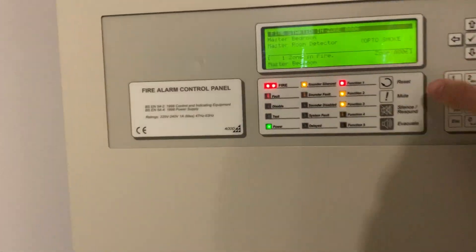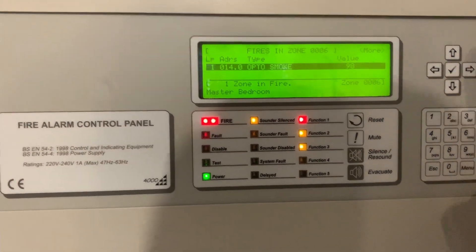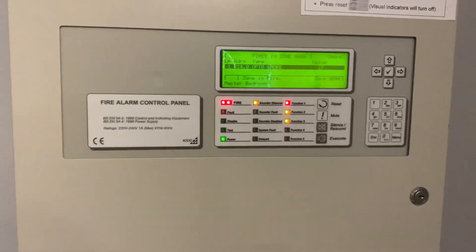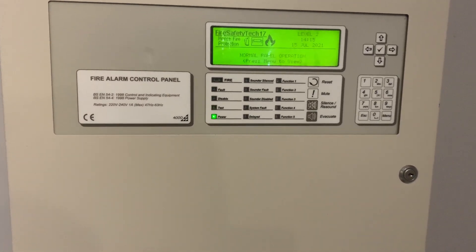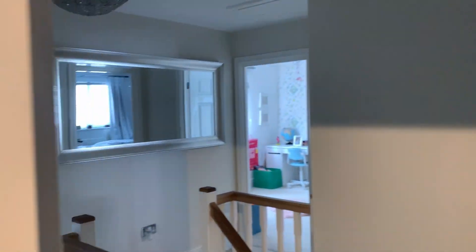I'm just going to check the analog value — it's 110, so it's still quite high. Actually, that's fine, we can just reset that. There we go, all right.